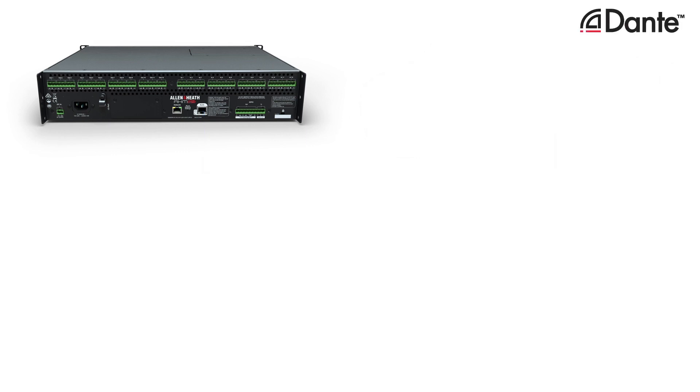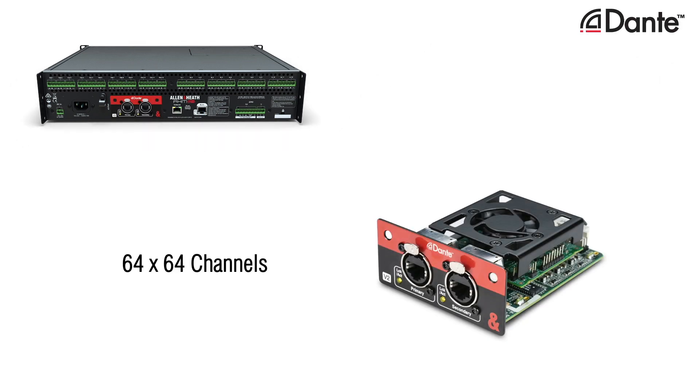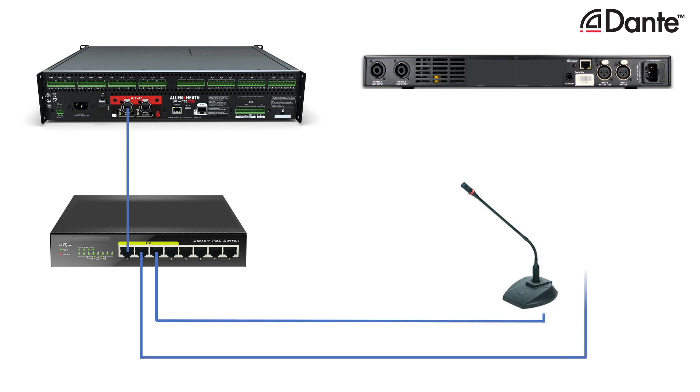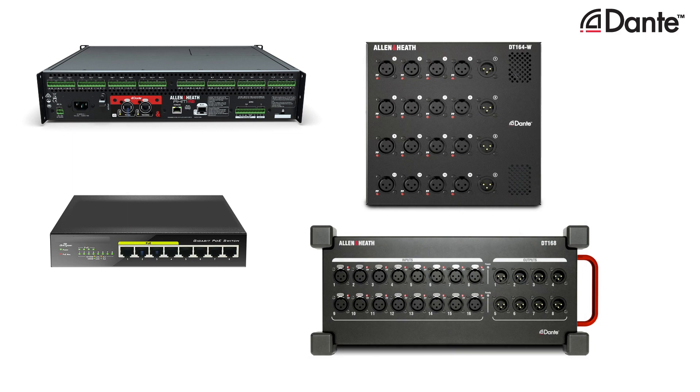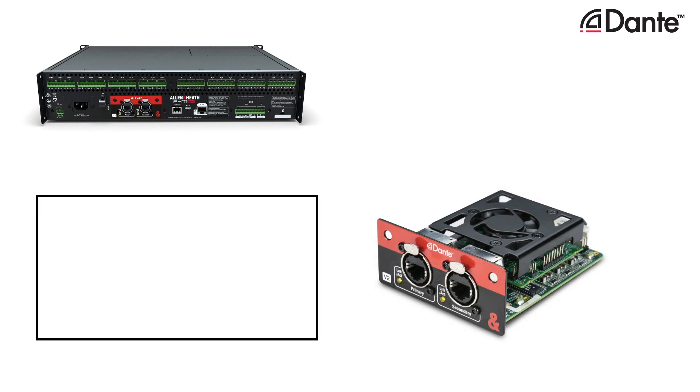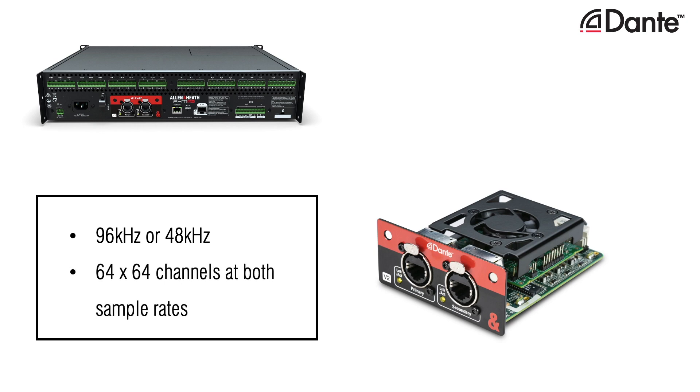AHM can also integrate into a Dante network using the optional Dante card. The 64 x 64 channel Dante card allows AHM to seamlessly connect to amplifiers, microphones, and other devices on a Dante network, including the DT164W and DT168 I/O expanders. The card can switch between 96kHz and 48kHz to accommodate Dante networks at either sample rate, with no impact on the 64 channel count.